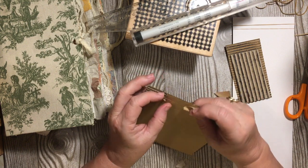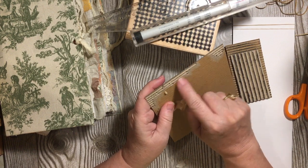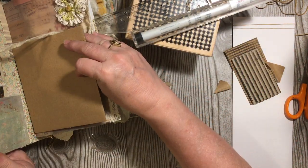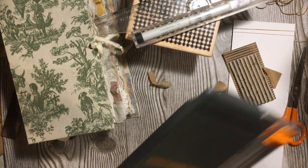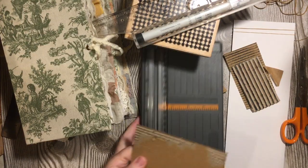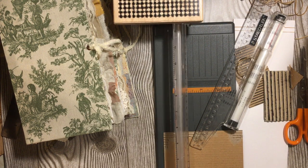It does take a few minutes, but probably less time than it would take you to go to the store and buy one. Even if it has a little bit where it comes down unevenly, that's just character. You can go ahead and cut it down — this is actually bigger than what I would want since most of my pages are five and a half inches, so I'd want this to be about four and three quarters inches. Let's just go ahead and cut it down.